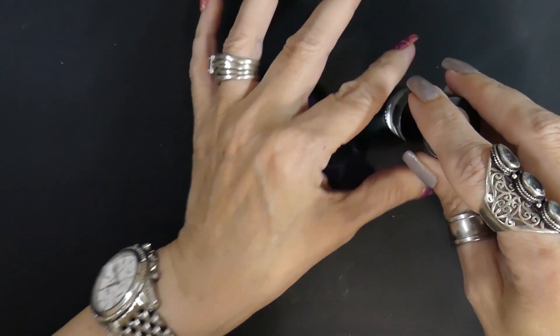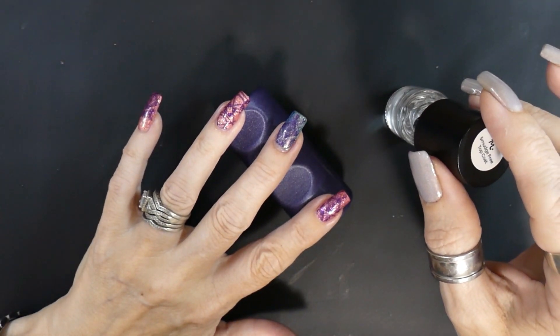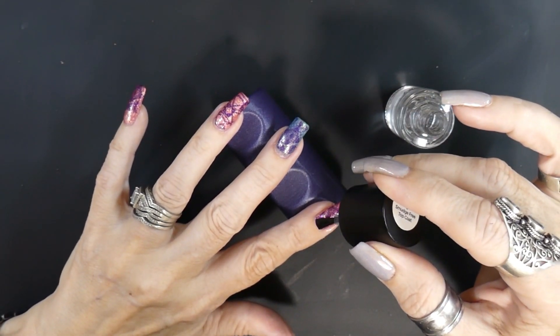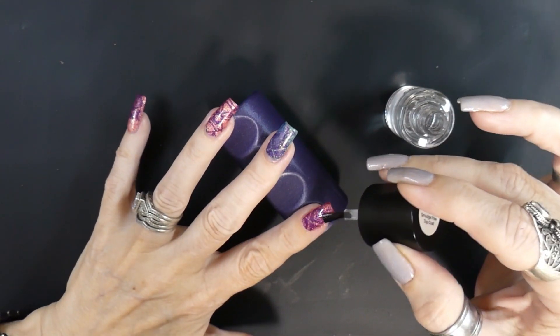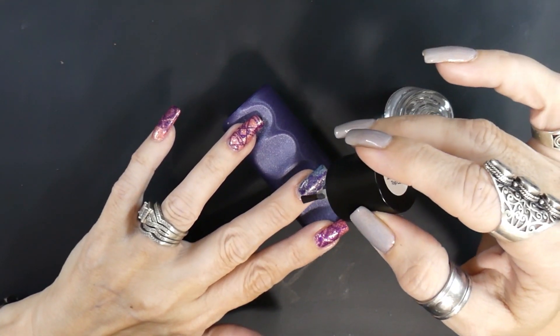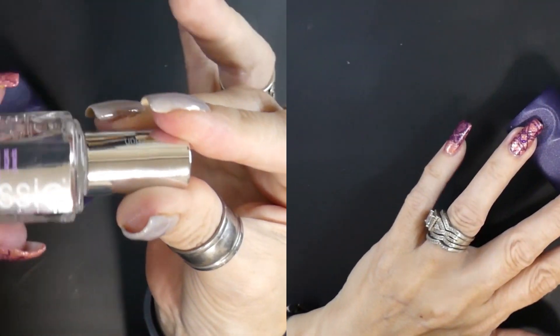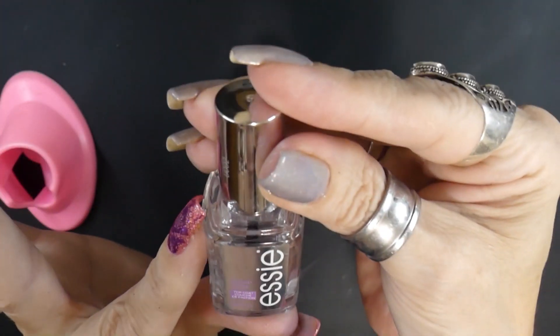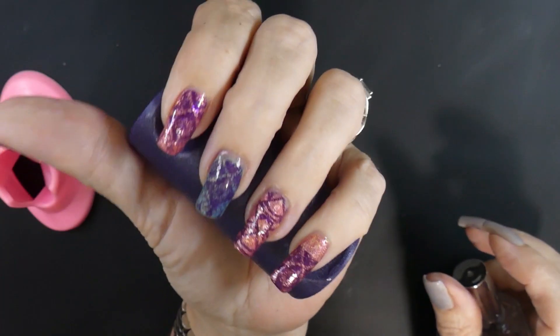Before I put on my final top coat, I'm going to put on Smudge Free from Maniology Top Coat, so that my design doesn't get smudged. That's the one thing I would really hate — working all this time to get these designs on my nails and for them to get smudged. Then I'm going to put on Etsy Speed Setter as my final top coat.